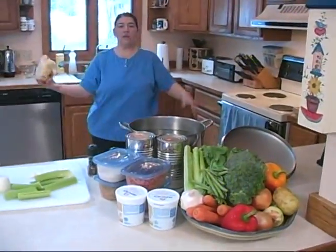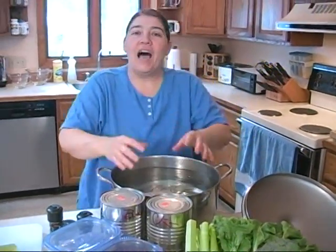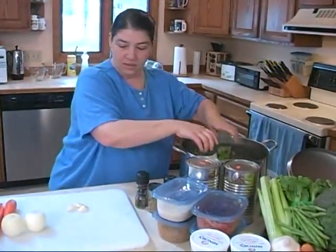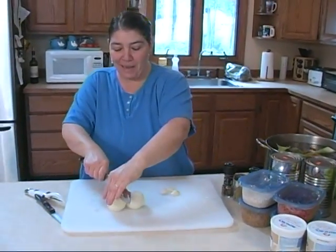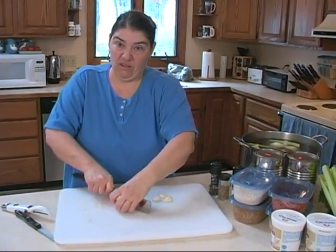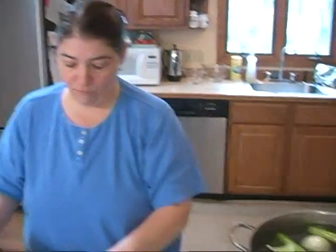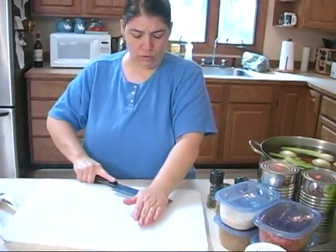Today we're going to start with a basic chicken broth. I've got a whole chicken in the water. I'm going to put in some fresh celery and some carrots. I'm leaving everything big because I want to be able to strain this and definitely degrease it. What I do is chill it — all the fat comes to the top and that's how you get a nice fat-free broth. I'm going to leave the garlic cloves whole too.